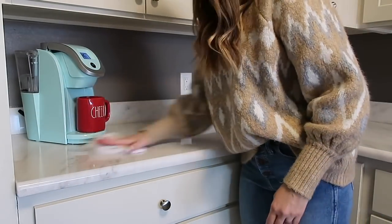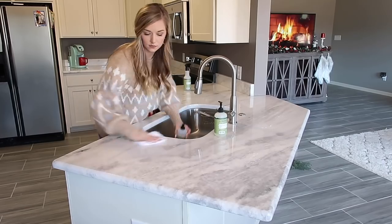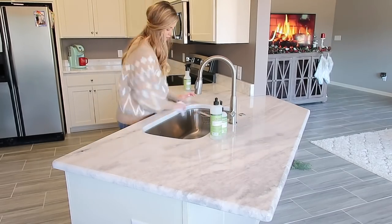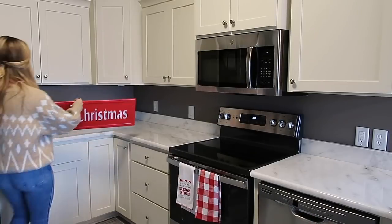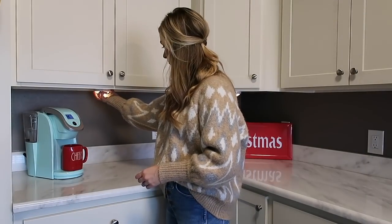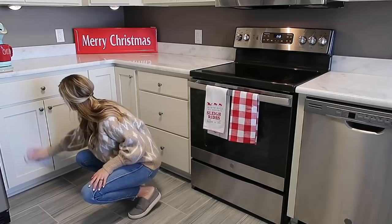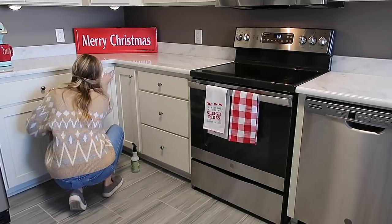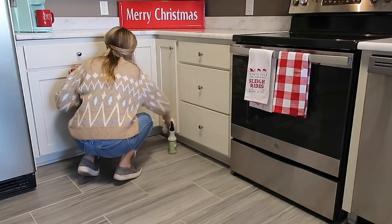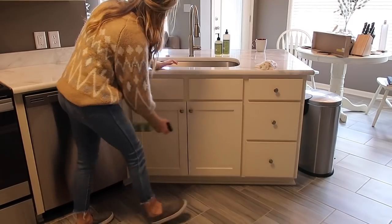I knew that I wanted a coffee slash hot cocoa bar in here, so I've had my eyes peeled for a little table or a bar cart, but I couldn't find anything I really loved. We're going to proceed with the hot cocoa bar idea on our countertop. Before I started decorating I had already done the dishes, but I noticed the bottom cabinets looked a bit bad, so I sprayed them with Mrs. Myers pine spray, wiped them down, and got all the splatters up.